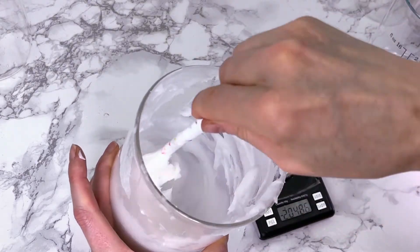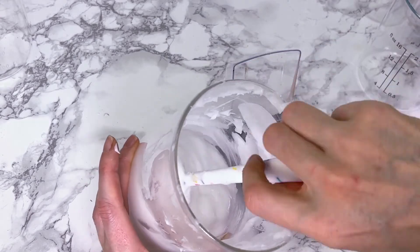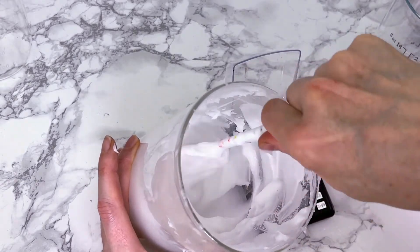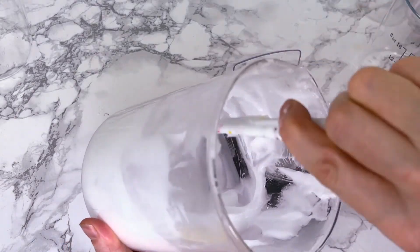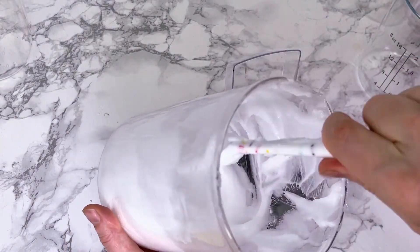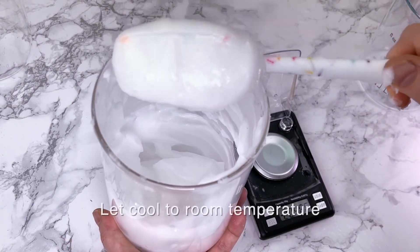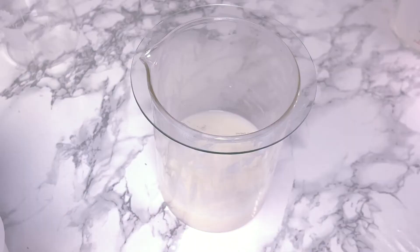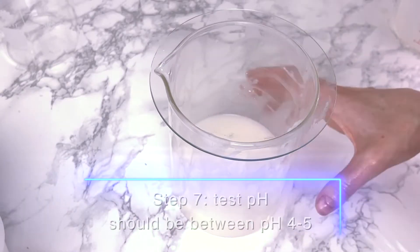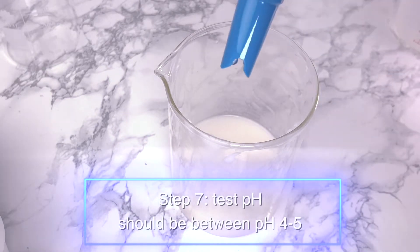For adding the essential oils I'm just going to stir it by hand because it was getting too thick to use the immersion blender. Just give that a really good stir and incorporate it well throughout — just look how thick that is. We let it cool to room temperature and then it's time to test the pH, which should be between 4 and 4.5, but below 5 at least.